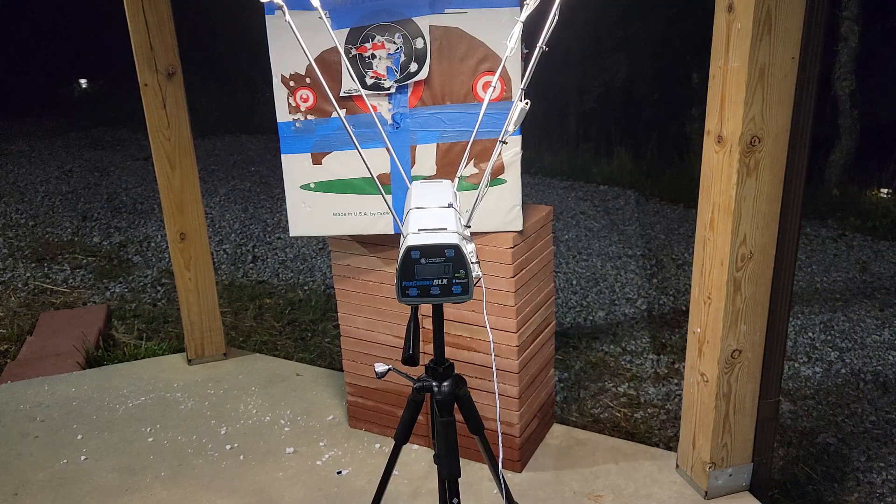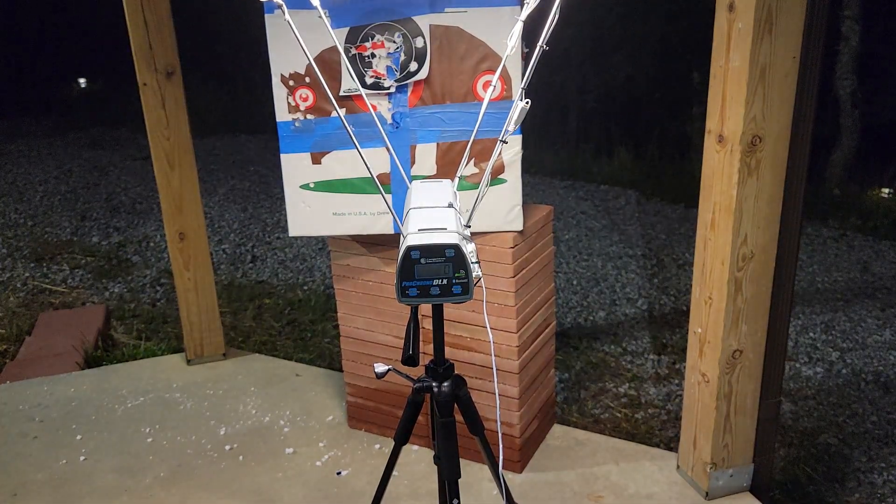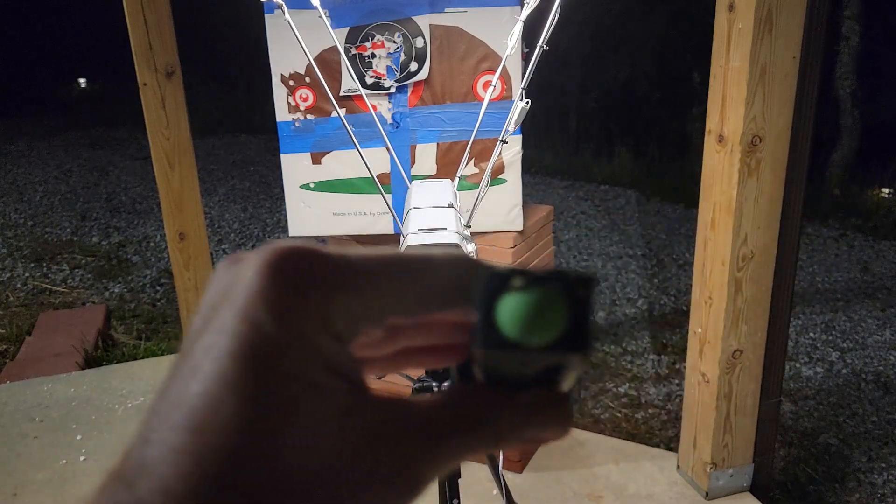Now we are going to see — this is counterclockwise turns, sorry — so six and a quarter, seven and a quarter, a long string of turns. Anyway, that's when it bottomed out, and that's turning it clockwise. So basically we've got it turned all the way clockwise, and I'm going to compare this to the first string I did before it was modified at all.